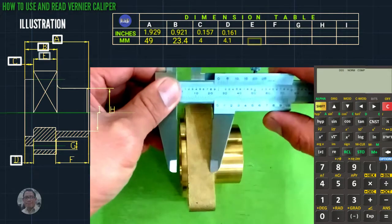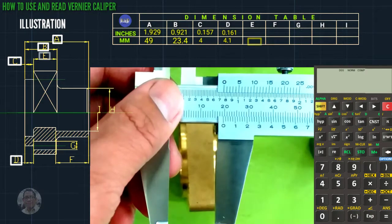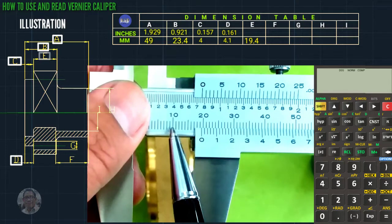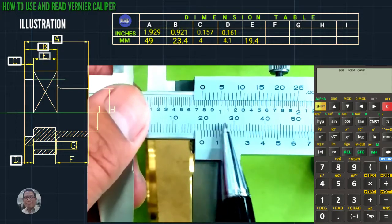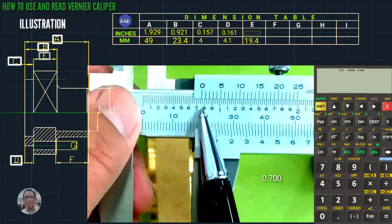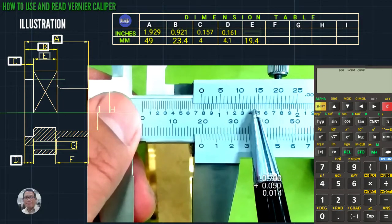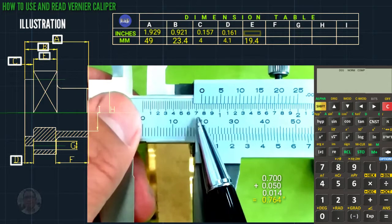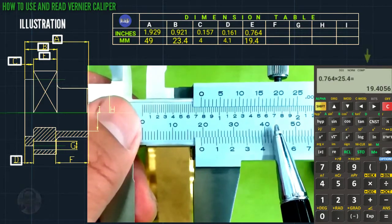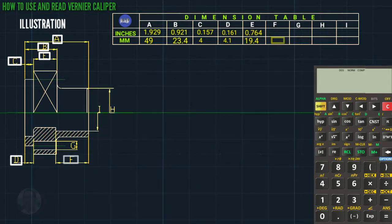We proceed to the next letter. As you can see this is 19.4 — coincided line is 19.4, so 10, 15, 19.4. In inches: 0.700 plus 0.050, coincided line is 14, total is 0.764. Times 25.4 using the calculator gives 19.4 millimeter.